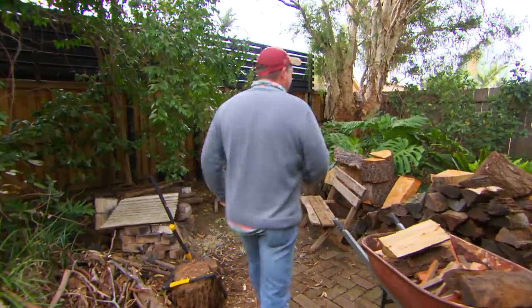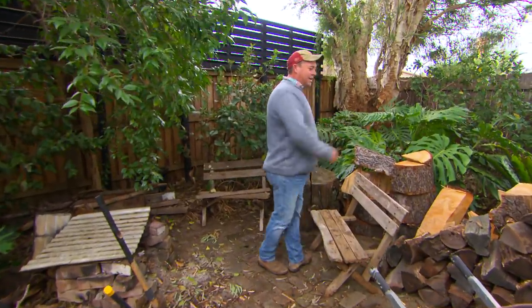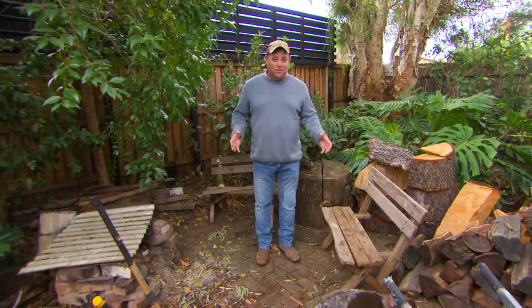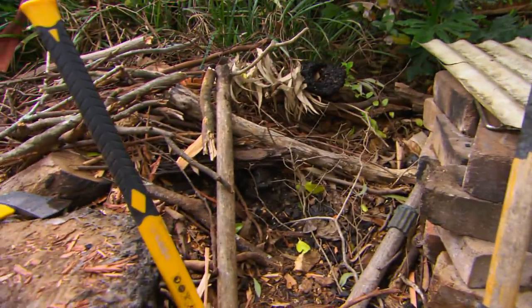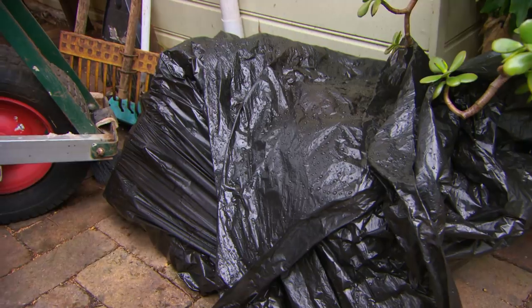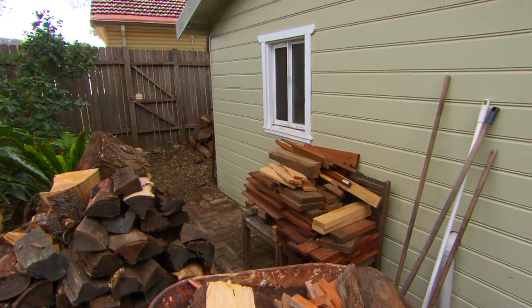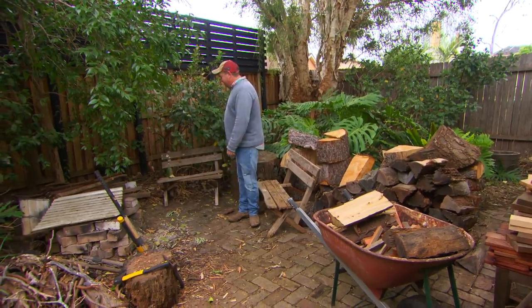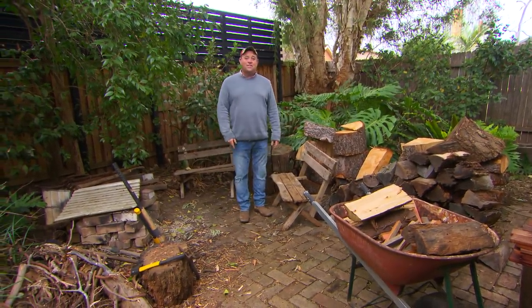I'm going to put in a rammed earth bench seat right across here. This is a much-loved space — it's a mate of mine's house and I've actually sat here and enjoyed a fire myself. But it doesn't take a genius to see that there are a heap of fire hazards here and the whole area is a bit of a mess. The truth is there's not much here except for the hard floor that's worth saving.